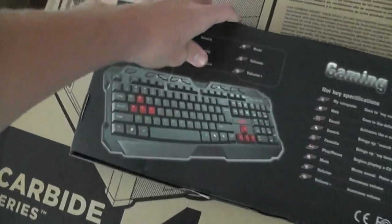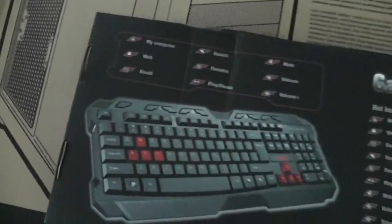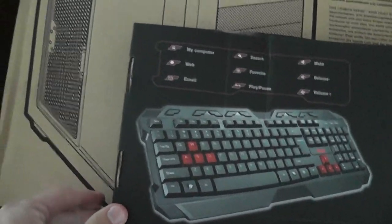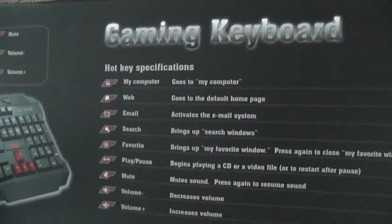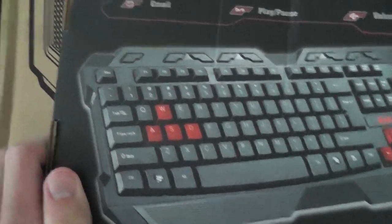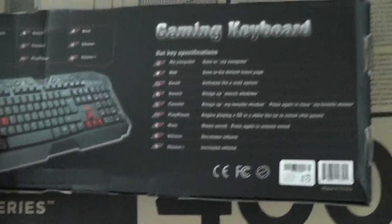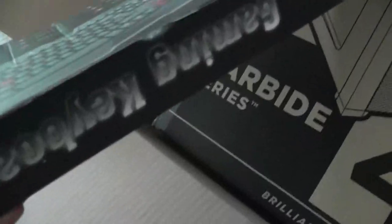We got the gaming keyboard — another AZA — this came free with the computer. I'm not sure if it's an upgrade because it was free, but the other option looked worse, just a standard keyboard. I liked this one for its red buttons, which is kind of cool. Hopefully that works pretty well. It's kind of bent here — not sure how that happened.